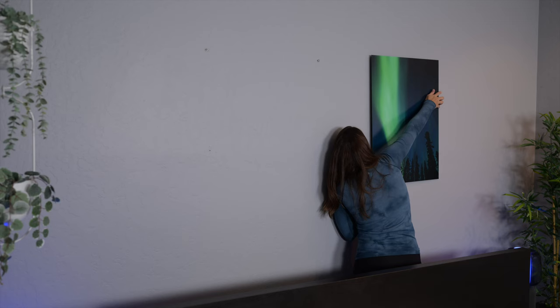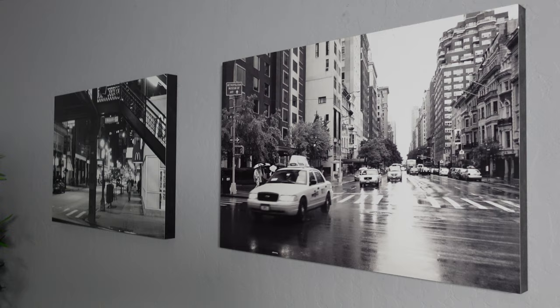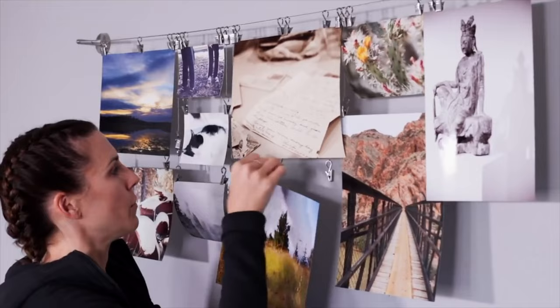Hello friends. A couple weeks ago I shared a video where I showed you all of the ways that Raymond and I display our photography in our home. I'll link to that video in the description so you can check that out when you're done here. But one of the ways I mentioned to display photos is electronically, such as digital frames.